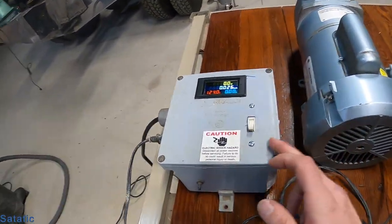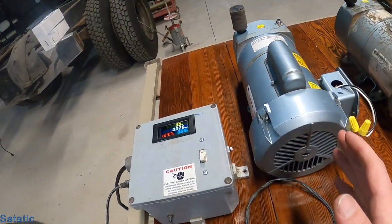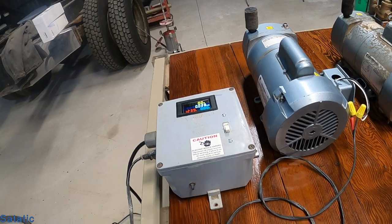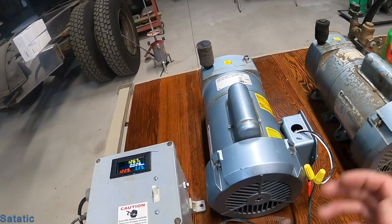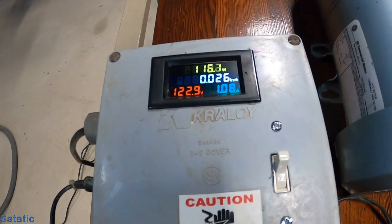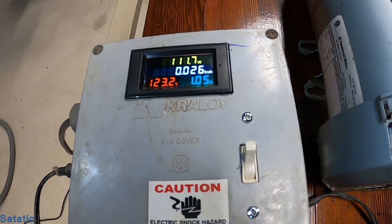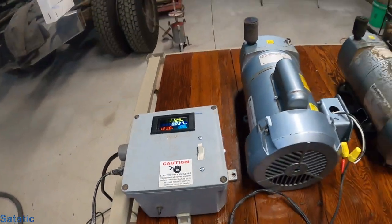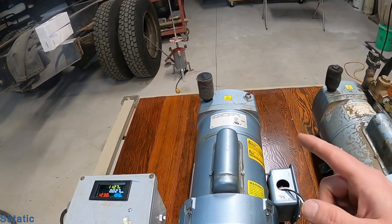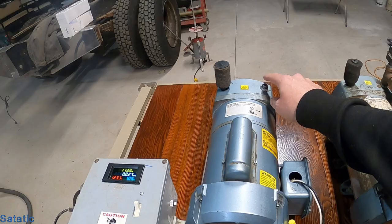This is my control panel. It has a seven-amp breaker on it so I don't end up cooking windings if they happen to be grounded. Got a switch — turn this one on, it's pulling 1.06 amps, under 14 watts, so that thing's running good. I can't hook up a meter to it right now to check for airflow because I don't have an attachment on this one.